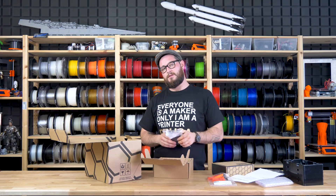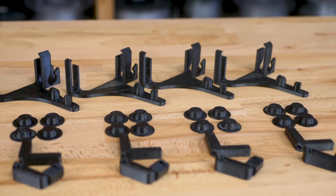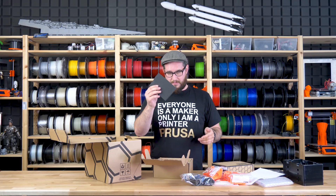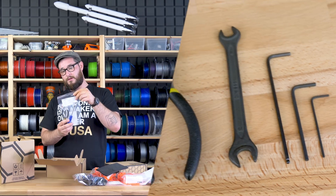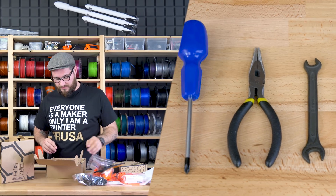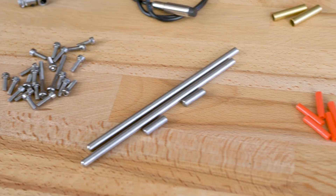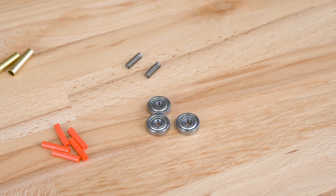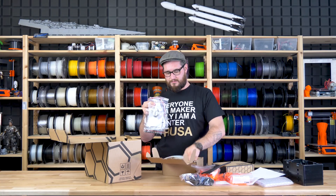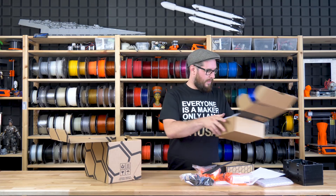Plastic parts for the spool holders, rubber feet for the spool holders, all the tools you need to assemble the machine, nuts, bolts, shafts, PTFE tubes, bearings — everything you need for the Multimaterial.